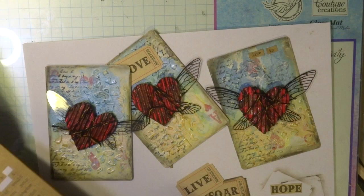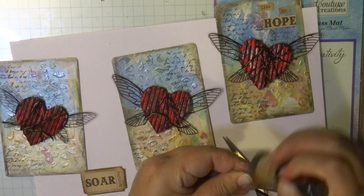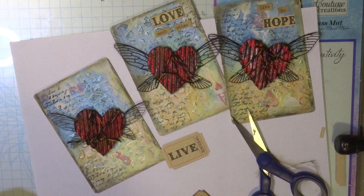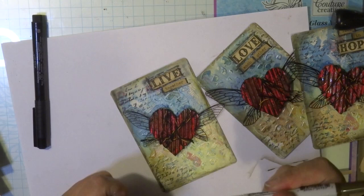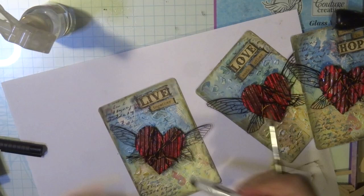Here I have the hearts all wrapped in string. I've also got some tags from Tim Holtz from my stash. Some of you might have some very old tags and word sentiments — I've cut them out and used the words hope, love, and live, adding a few little words fitting for this compassionate hop. Once that's done, I've added a little bit more texture and shading with a pip pen and also a distressed crayon around the edges. Just a touch of black here and there, and then I've added a little bit of white gesso splattered over the heart and over my tag.